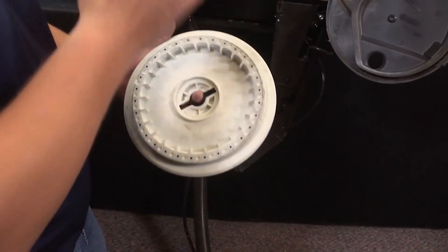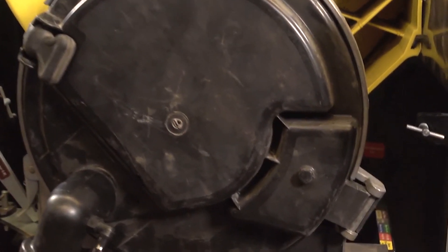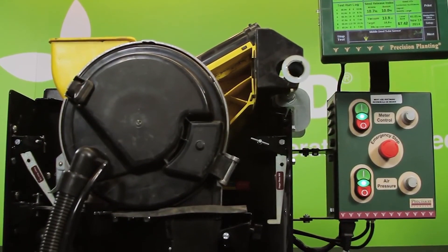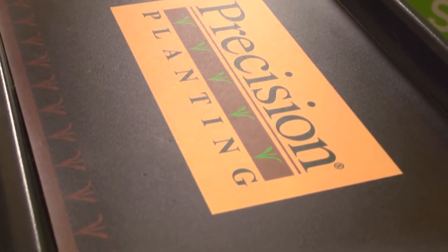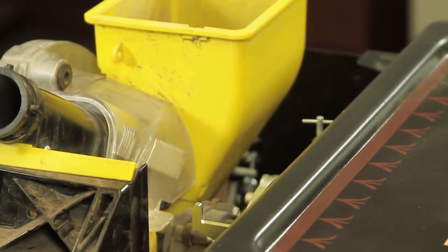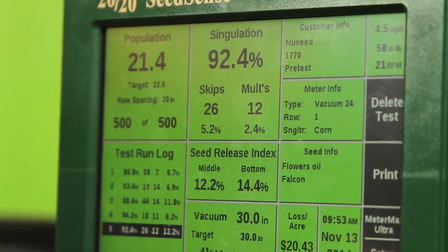There are many different discs you can alternatively use to achieve maximum results and optimal singulation for each seed variety. Singulation refers to the way the meter takes one seed at a time off the disc and drops it down the seed tube. For the purposes of this demonstration, all of the tests we'll be conducting are pre-tests, which means our results may not be ideal the first time around. However, with the MeterMax Ultra test stand, we are able to make changes on the fly to achieve maximum performance from your meters prior to field operation.